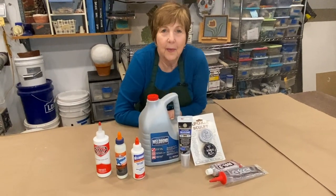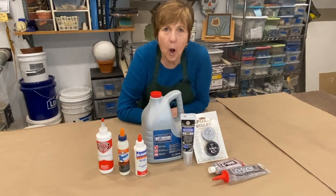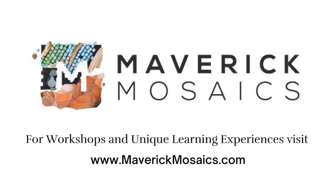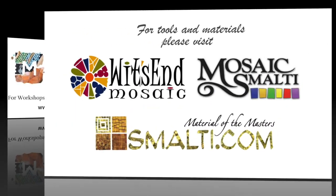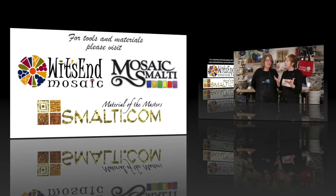I hope you found this video informative. Now go glue something! And remember, life's the mosaic — you pick the pieces!